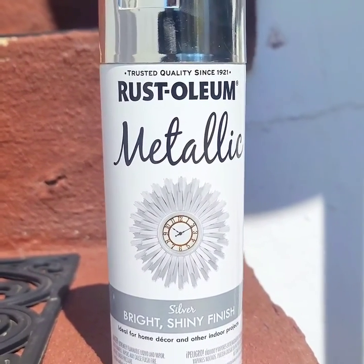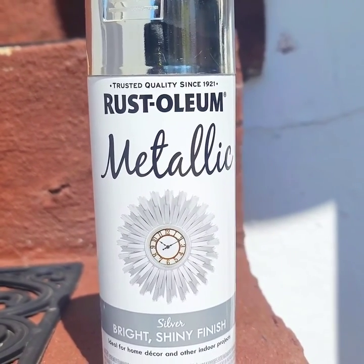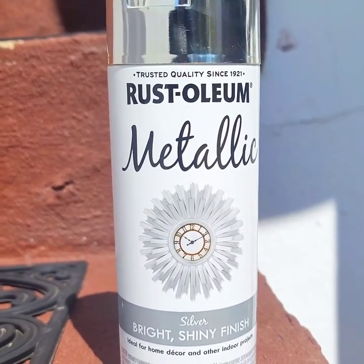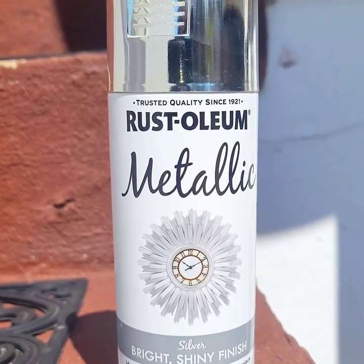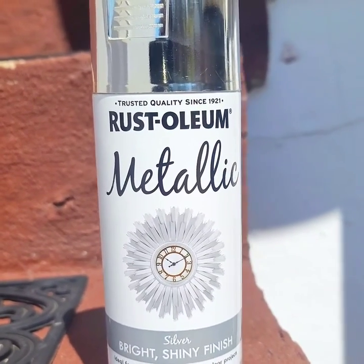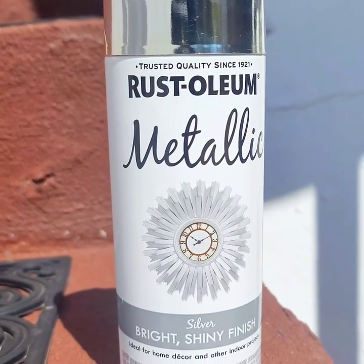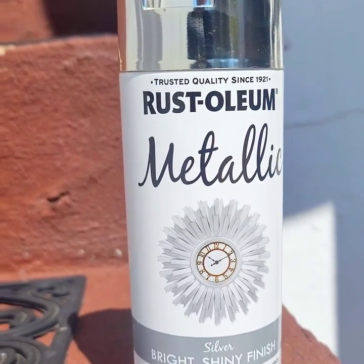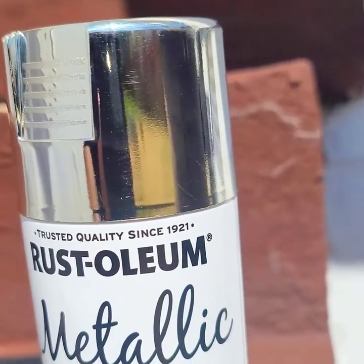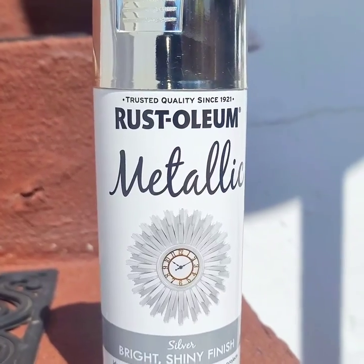So I'm changing my approach up. At the end of the day, the jacket was not as shiny as I want it to be, so I picked up a new paint. It is not for fabric, but it may give me that chrome look that I'm looking for. I really want this jacket to be super silver, and currently it's not, as you saw. This is Rust-Oleum metallic bright and shiny silver, and I like the fact that that top is really chrome looking. So we're going to see what we can do with it.